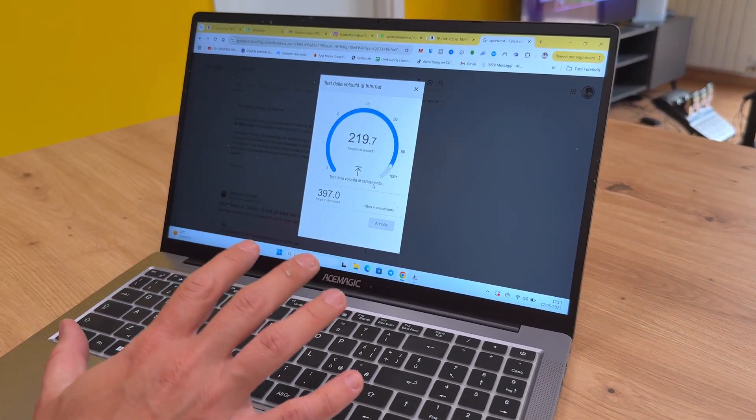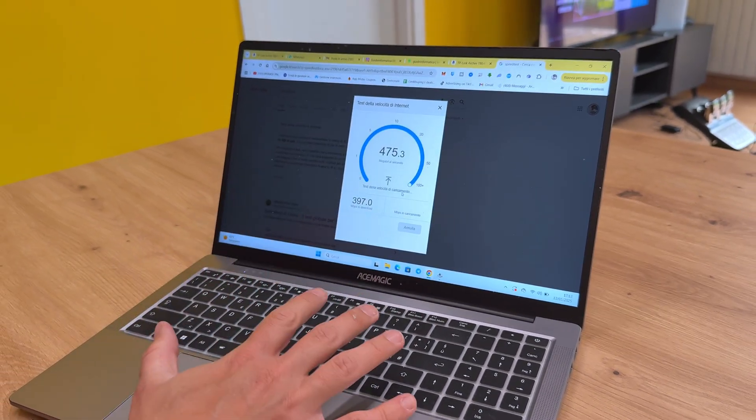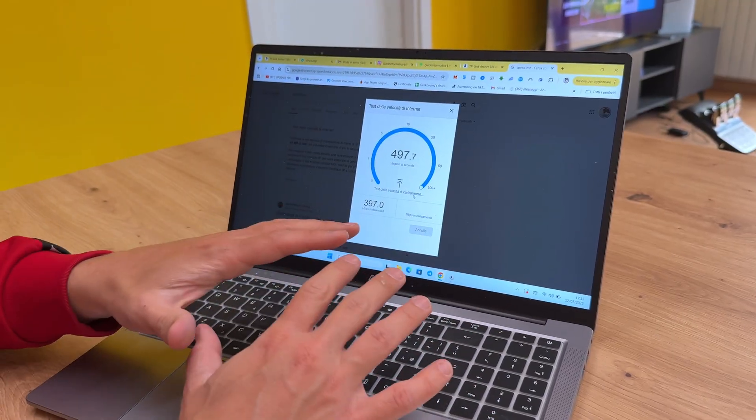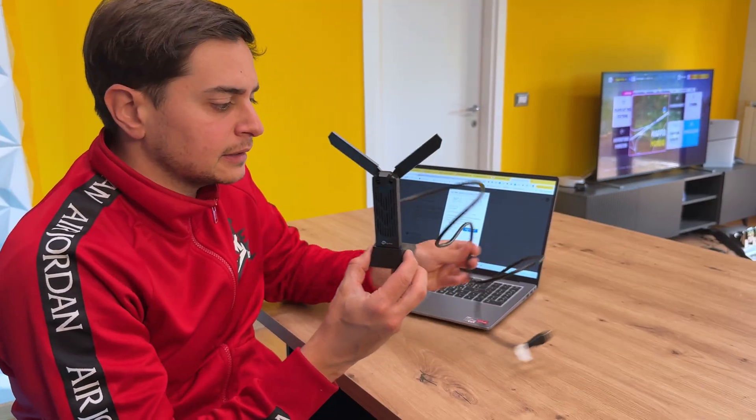We are with the Iliad Vox connection. This laptop has the ability to reach a maximum speed of up to 500 Mbps, making it a solid performer. Having previously reviewed the Ace Magic laptop on my YouTube channel, I have extensively tested its capabilities. Now I will be utilizing the TP-Link device, which comes with a small cable for added flexibility.